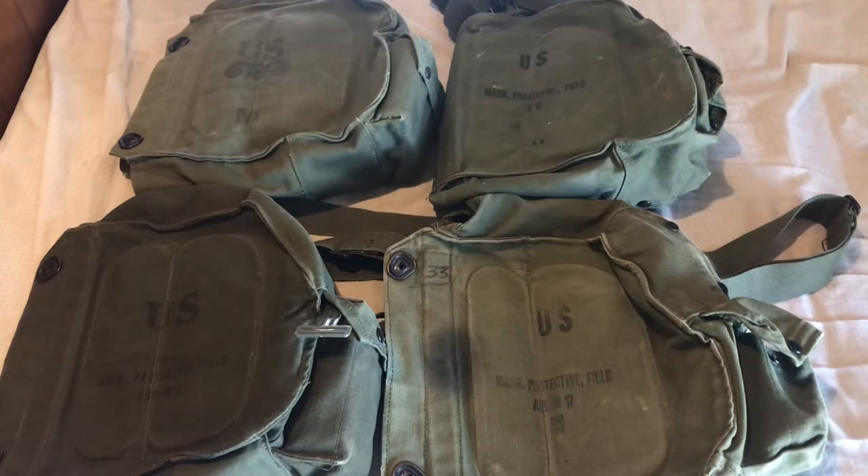Today's video is going to be talking only about the ABC M-17 carriers — so the original M15 carrier, not the M15A1. This is just the M15 carrier, talking about the different patterns. I might do a video in the future about the later carriers, but today's video is only going to be about the M15 carriers for the ABC M-17.